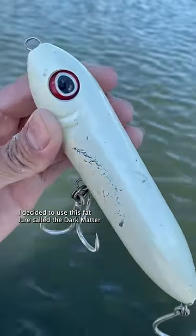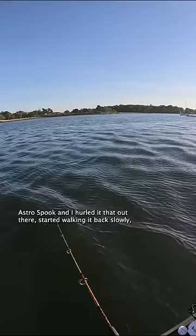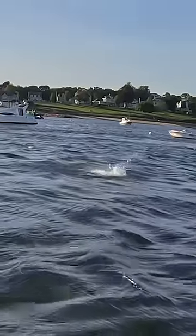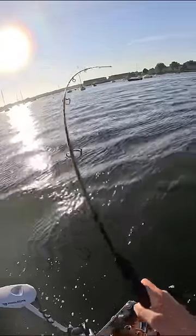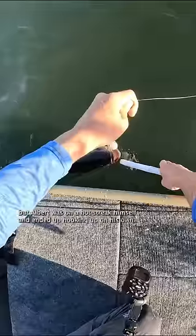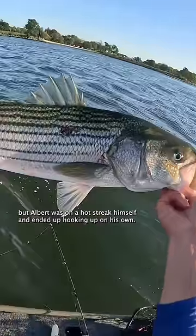I decided to use this lure called the Dark Matter Astro Spook and I hurled it out there, started walking it back slowly, and sure enough we're tight. This was a perfectly sized keeper striped bass right at 29 inches, but Albert was on a hot streak himself and ended up hooking up on his own.